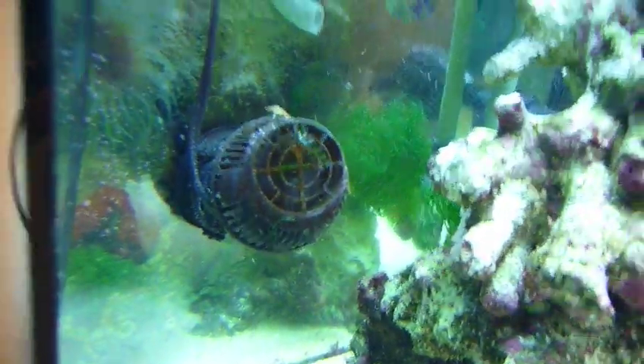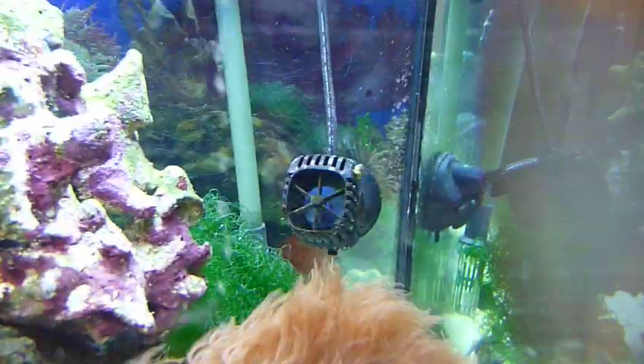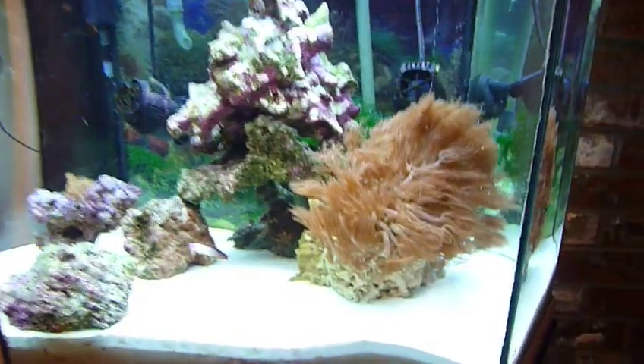Hydro Coralia at 1,200 gallons per hour. Aquion 700 at 700 gallons per hour. 30 pounds of live rock.